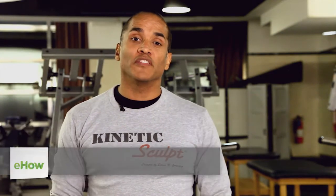Hello, my name is Erwin Gonzalez and I'm a fitness professional. I'm also the creator of the Kinetics Golf method of movement and fitness. I'm here at the New York Health and Racquet Club, and in this video I want to talk to you about how to create an exercise routine chart.